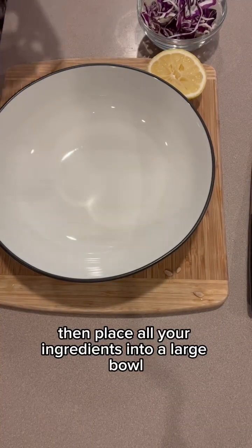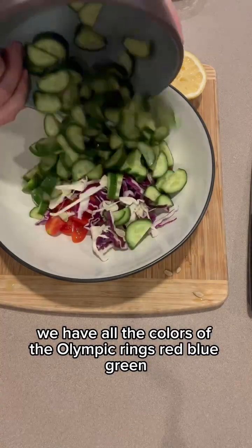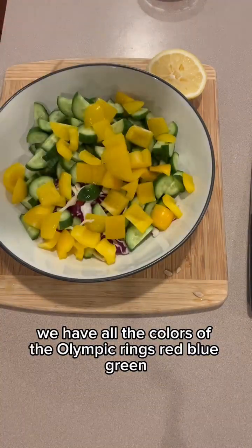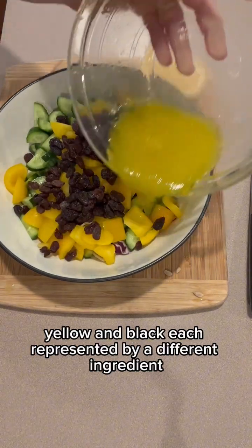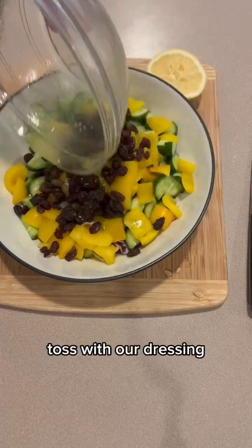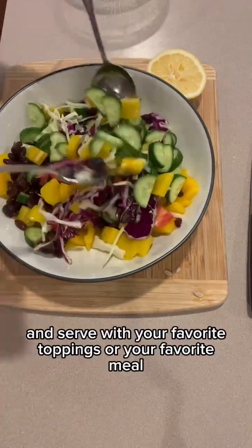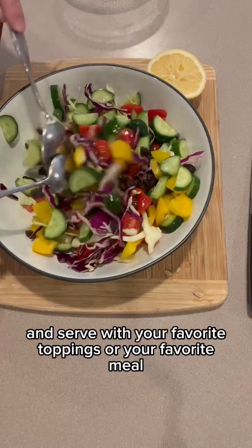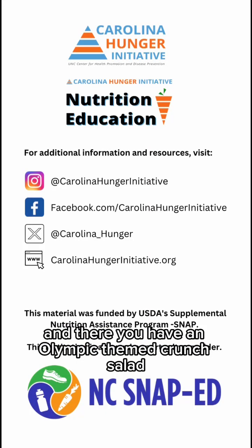Then place all your ingredients into a large bowl — we have all the colors of the Olympic rings: red, blue, green, yellow, and black, each represented by a different ingredient. Toss with our dressing and serve with your favorite toppings or your favorite meal. And there you have an Olympic-themed crunch salad.